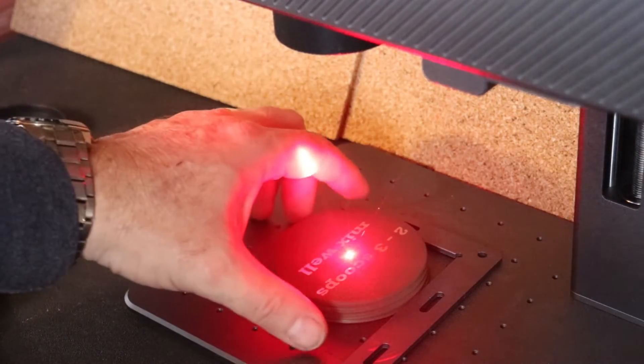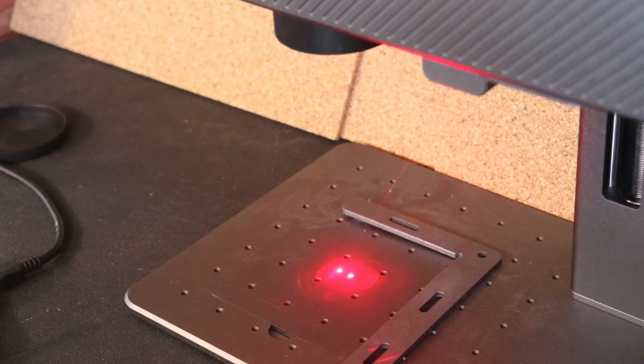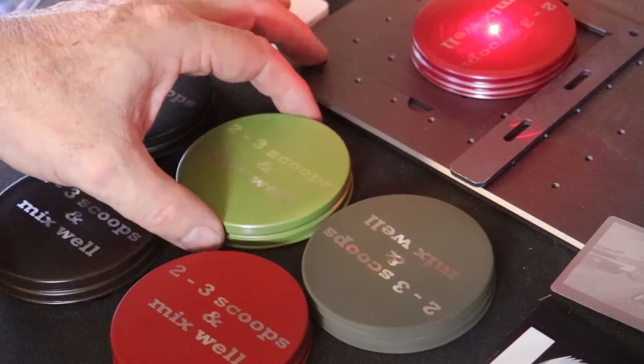You'll see my hand pass under the beams like that, but I'm not going to do that when it's actually engraving — even though they do say it's a cold laser.